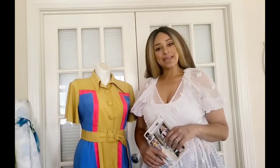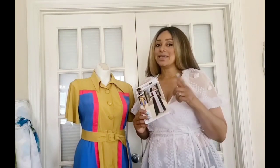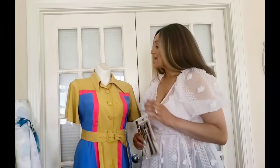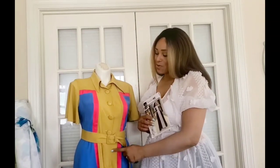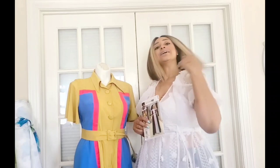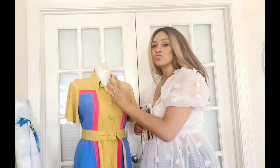Hi guys, Marcia here with Keechee Bee Style and I'm sharing my spring sew along with Nomi Patterns ME 2027. This is a chic, fun 70s inspired vintage look with culottes pants or shorts depending on your view. It has flutter sleeves, oversized collar, button-down front, and a zip crotch. It also comes with a belt that cinches the waist, and it has three contrasting colors with the middle trim going down the front and the back to give that slimming appeal.